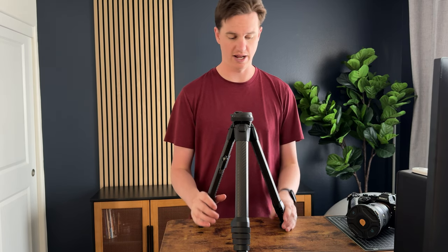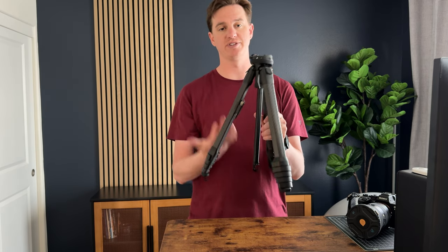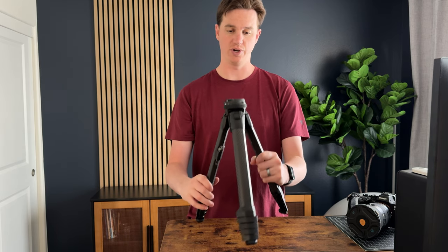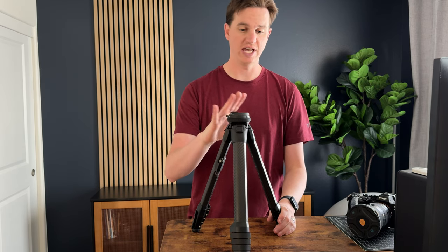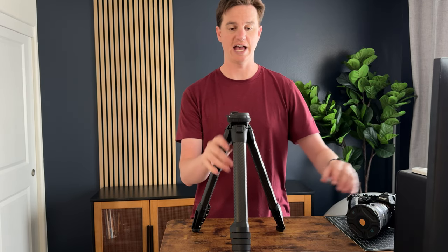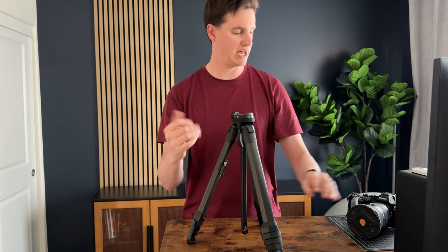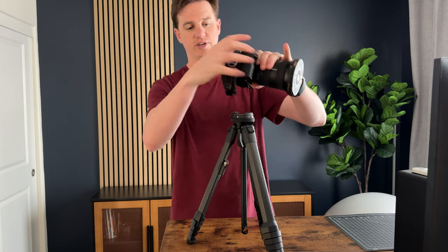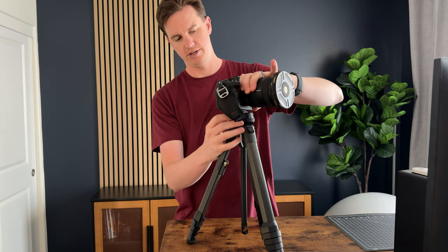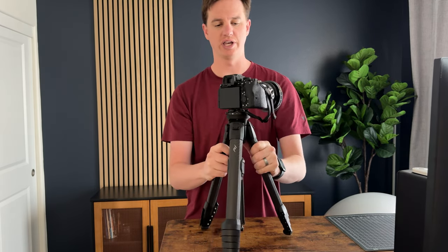It can do a ton of things that other tripods really just don't do. You can flip this upside down and shoot upside down, and you can change this out to a video head if you need video. It has a quick release component on top and a bubble level, so it's super easy to snap the camera on and off — you just unlock it, pop it in, put it on the tripod, and lock it down.